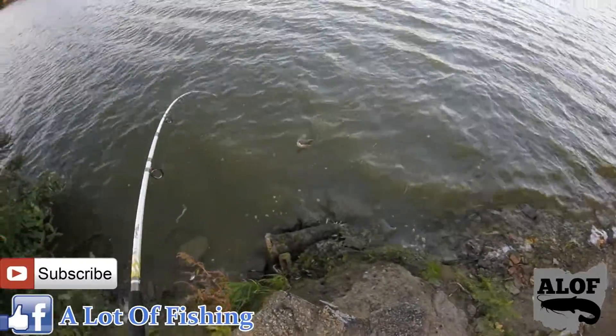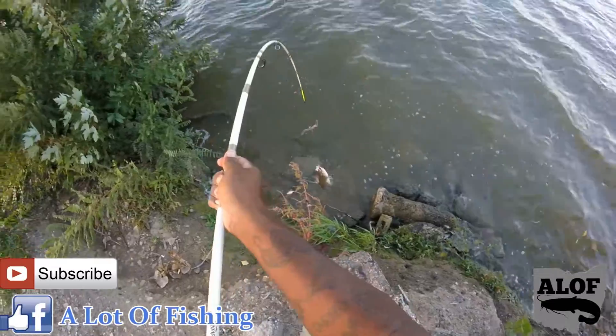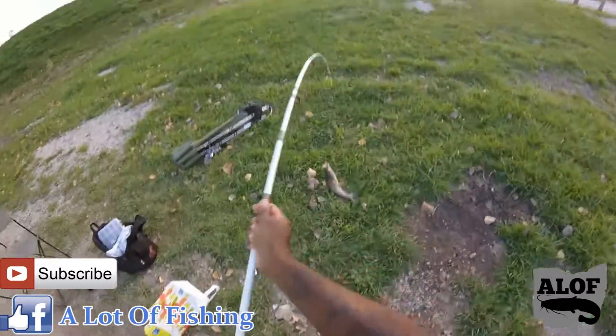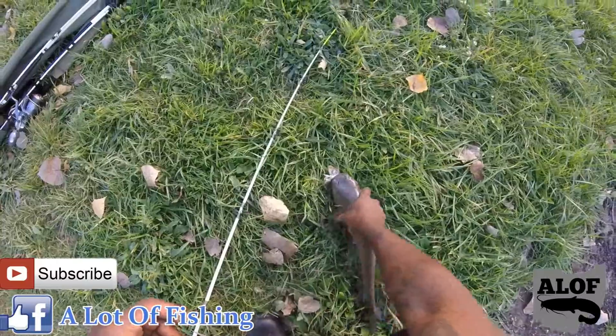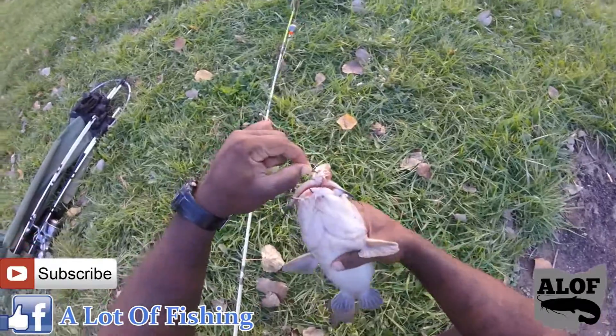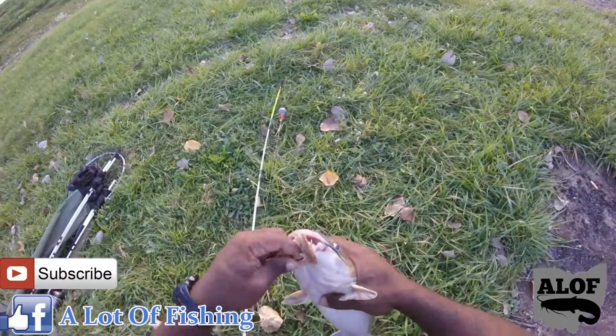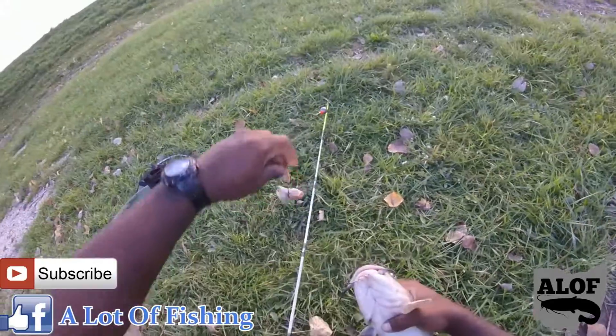We're gonna look and see where this hook set is in just a moment. Nice little hungry channel cat — look at him, he was destined for it. About two pounds, hefty, most definitely good eating right there. Look at that — right at the bottom of the mouth. See that? You can never go wrong. Almost all the time I'm hooking them at the bottom of their mouth.